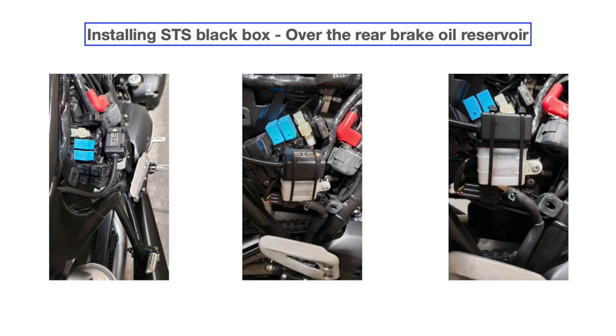In order for the self-concealing system to work, it has a module, and the best place I found to install the module was over the rear brake oil reservoir. As you can see in the photo, I tied it with a zip tie, and it's been running already for two years without any problem.